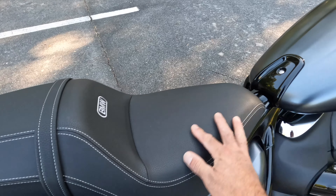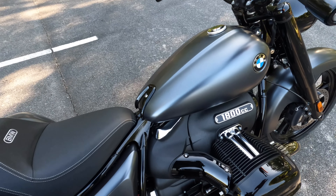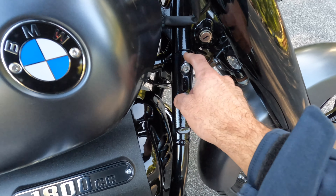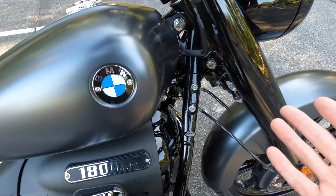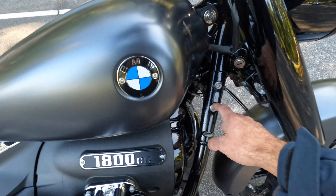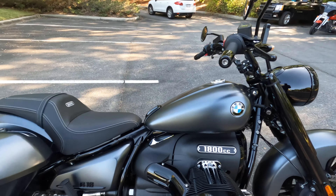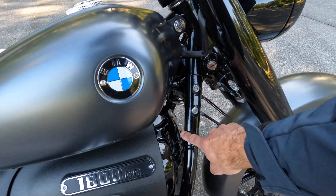Look at the seat — everything on this bike is super premium. The paint is really nice, the fit and finish. Even the bolts on this motorcycle — these aren't like cheap hardware store bolts that some other manufacturers use. BMW Motorrad does not cut corners there. If there was any slight complaint we would have on this bike, it would be some orange peel on the frame.